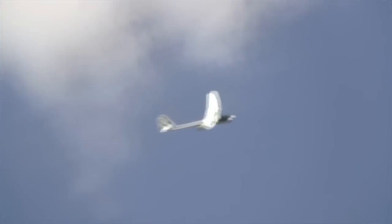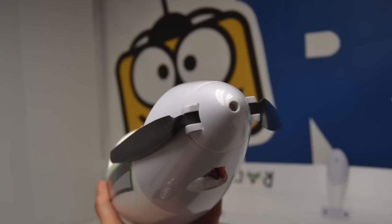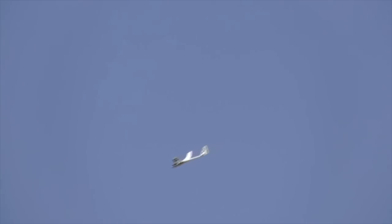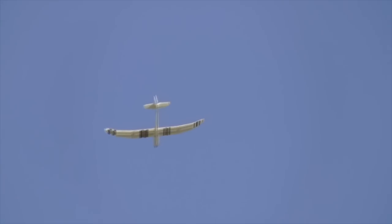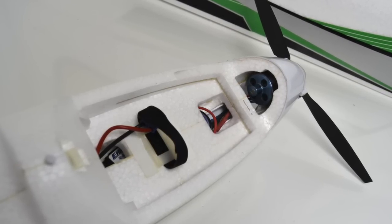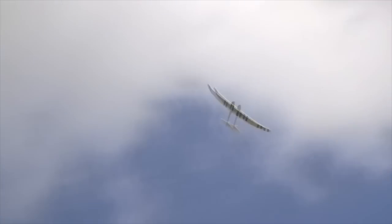Let's talk about power. The Radian sometimes is not the most powerful plane in the air — how did you feel about the power system on this Radian XL? It was bigger. It doesn't have a lot of vertical capability, but if you know you're coming down it definitely has enough to get you out of trouble. It's more of a security blanket you can count on to get you home if the lift is not where you thought it would be.